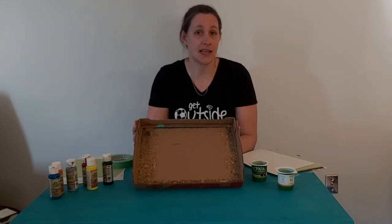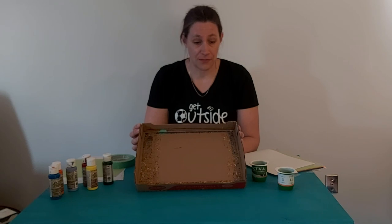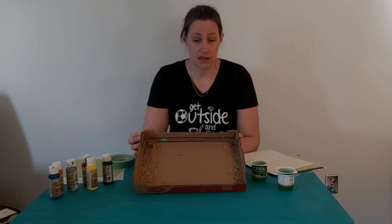So this is a box that I picked up at the grocery store when I was there. If you have an empty 24-can box from pop, you can use that. You can grab something like this at the store.